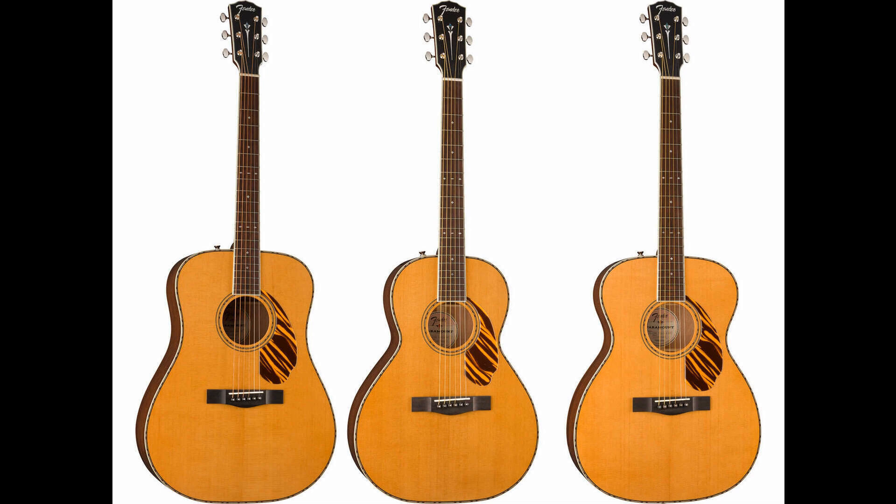As part of its huge 2022 lineup launch, Fender has launched the new Paramount range of acoustic guitars and folk instruments. All of the guitars in the range feature either a solid spruce or solid mahogany top, paired with solid mahogany back and sides, as well as a newly developed X-bracing pattern. All guitars also include a set of Fender/Fishman-designed pickups and a unique set of aesthetic appointments, including snowflake-shaped pearloid fingerboard inlays, feathered purfling, a rosette, backstrip, and a black or tiger-stripe pickguard.